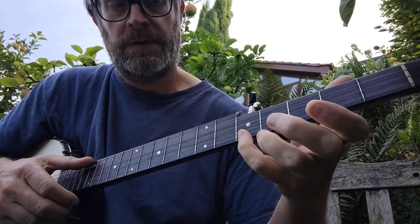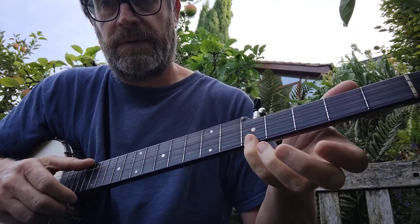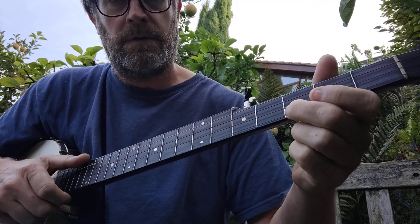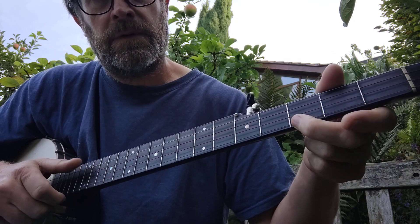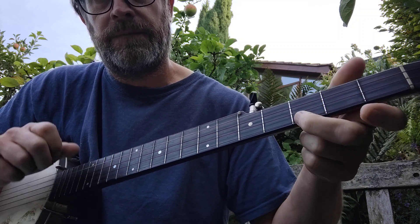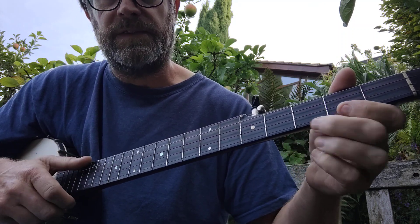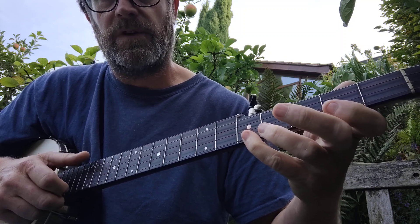And then the B part. So that's 5th fret 1st string, and then the open 5th string, 5th fret 1st string, and then the open 5th string. So that's open 1st, 2nd fret 1st, 3rd fret 1st, and then the 5th. Then the 2nd fret 1st, up to the 5th again on the 1st.